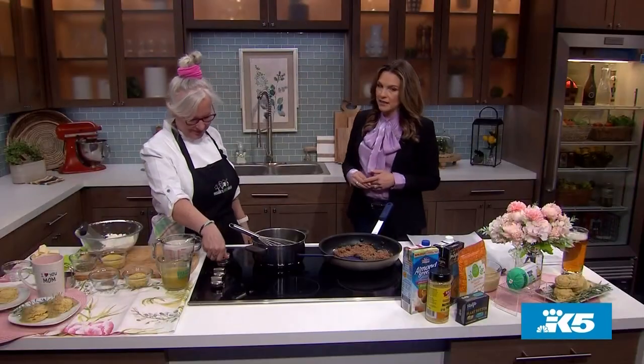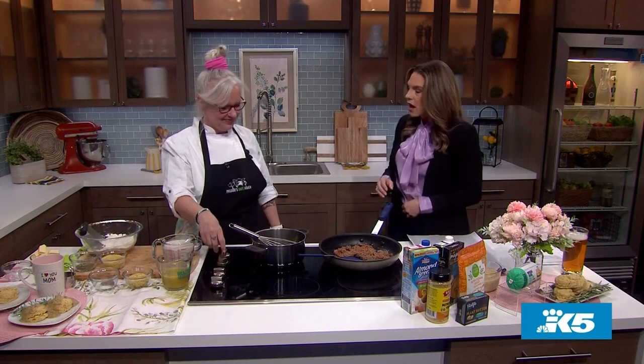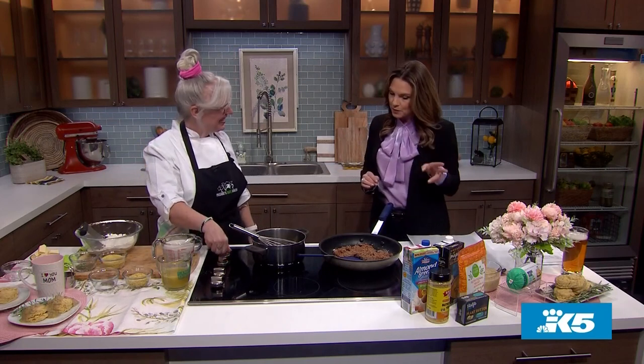We are whipping up a brunch staple but we're doing it vegan style. Here to show us how to cook country gravy with vegan sausage and biscuits is Chef Amy Webster from Rainy Day Vegan. Welcome back to the show — good to see you! We loved your breakfast bake that you made last time. That was delicious. Our executive producer still makes it — I hope a few of you out there are still making it too.